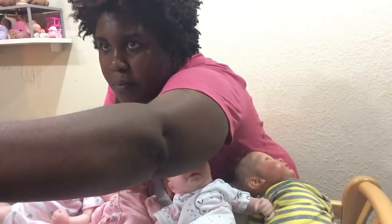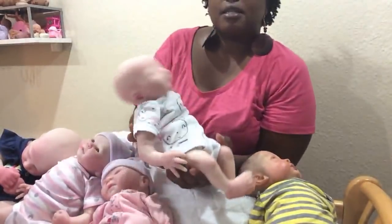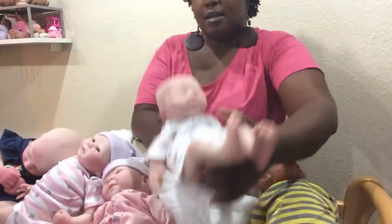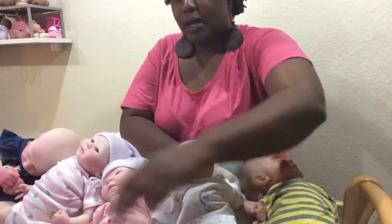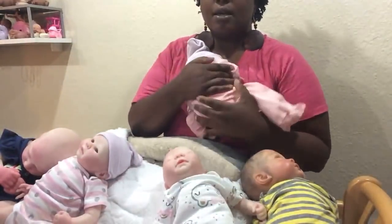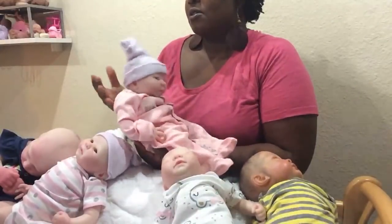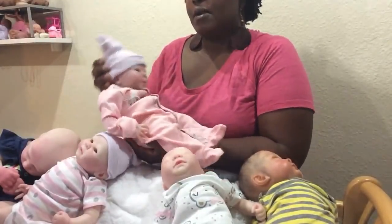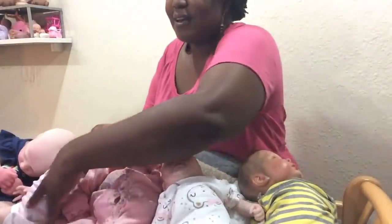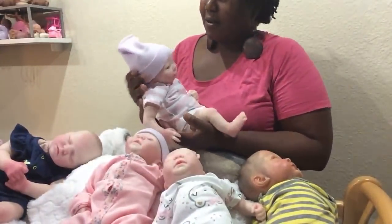Are the playborns weighted? Yes, they are weighted to feel like real babies. You can see her head flops - she's got a floppy head. The legs and arms are weighted but not the middle, because I like them to be so cuddly. The playborns have a lot of cuddle to them. You've got to support her head like a real baby.